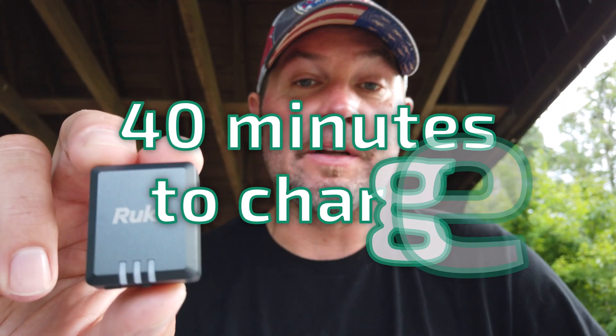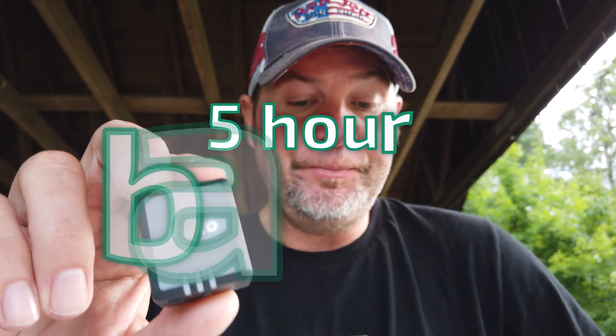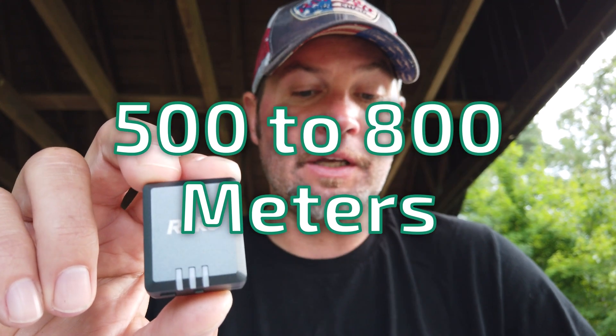It's got a long battery life. It only takes 40 minutes to charge — this one took about 20 minutes because it was already halfway charged — and it lasts up to five hours. It also has real-time tracking with a range of 500 to 800 meters.